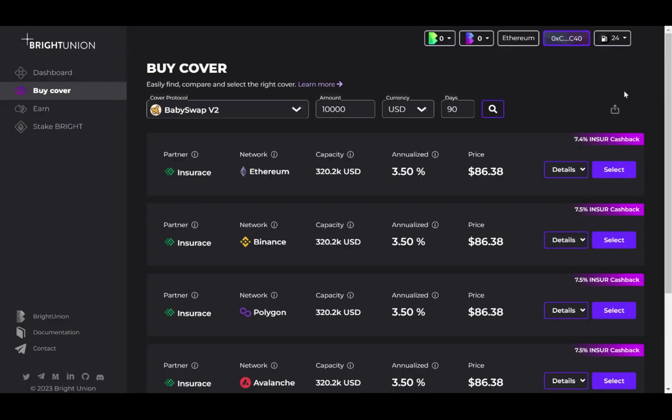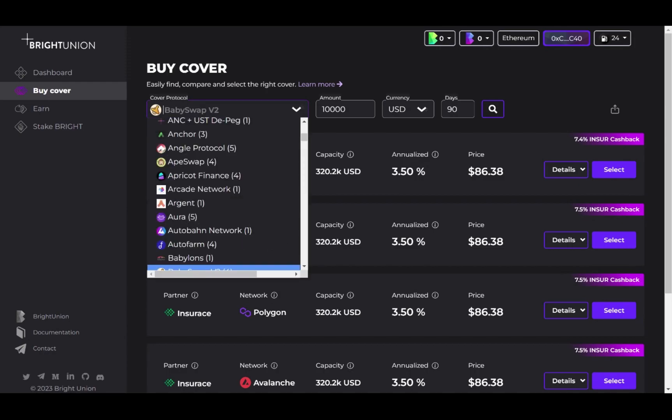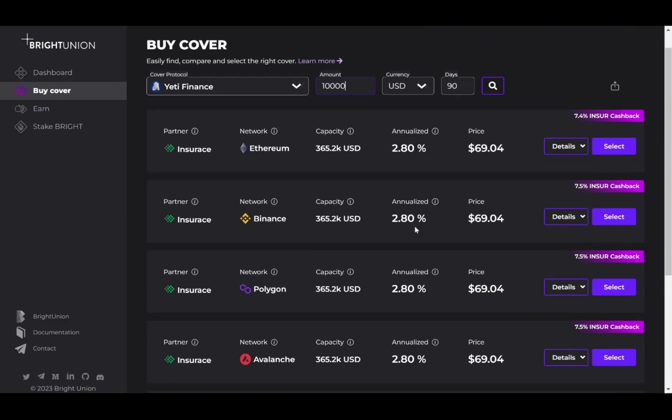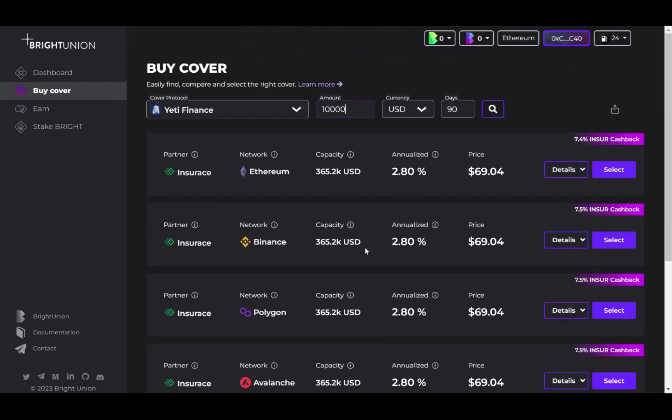Remember to connect your wallet, then search the protocol you wish to cover. Put in the cover amount, cover currency and duration. Then wait for quotes to be generated by Bright Union. Select the cover provided by Insurase.